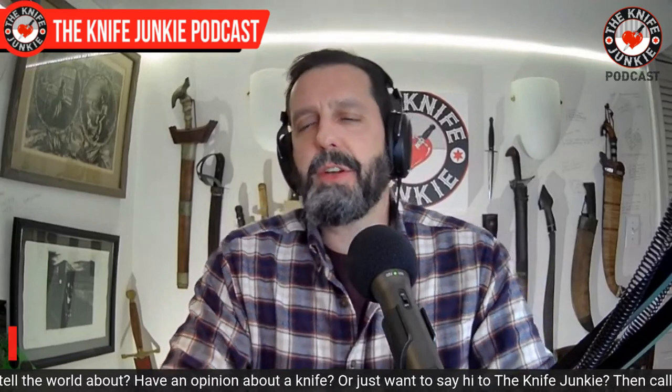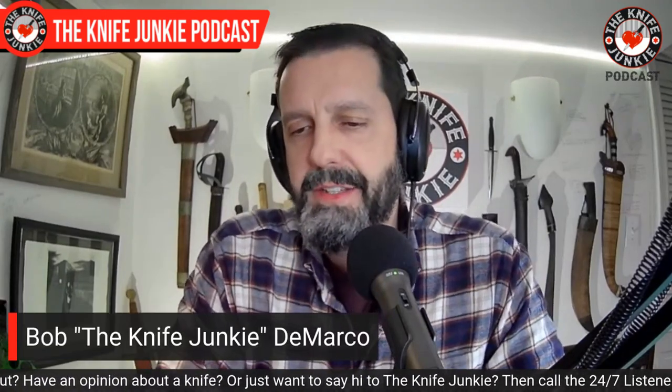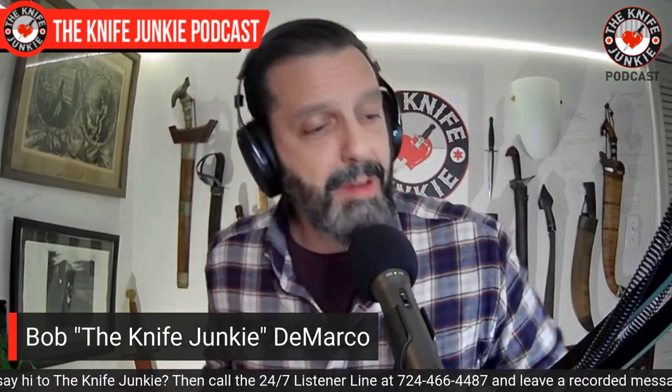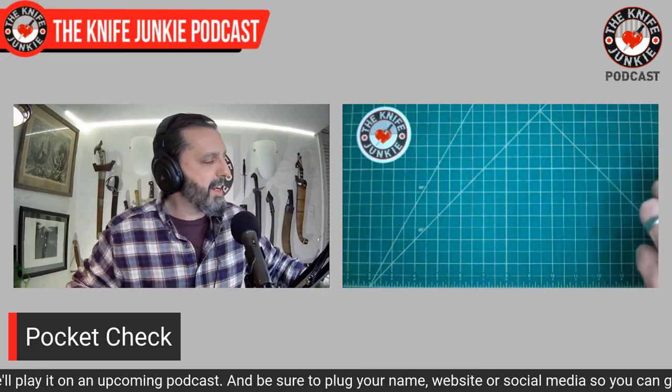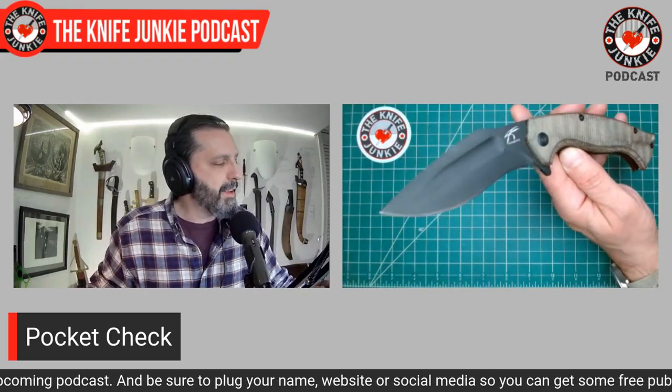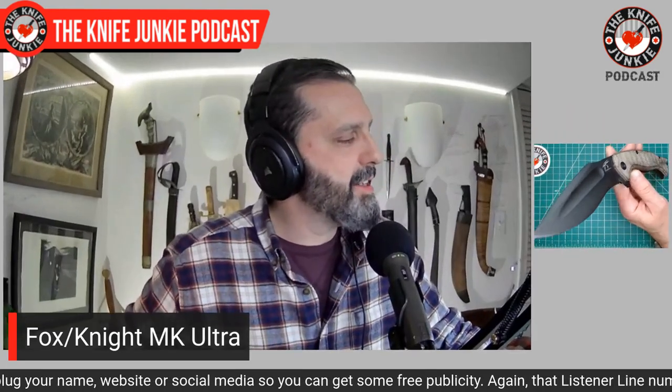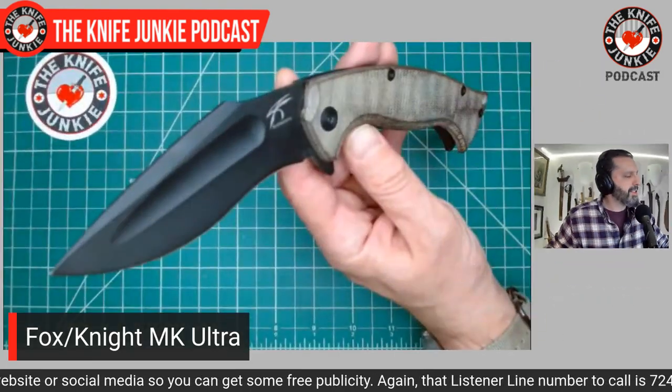Coming up on the show, we're going to take a look at all that stuff, but first I want to show you what I was carrying in my pocket today. I had something in my front right pocket but also something in my waistband today. Today's front right pocket main carry was the Fox Knives MK Ultra, designed by the great Jason Knight.